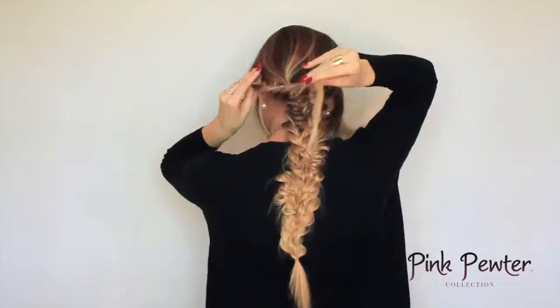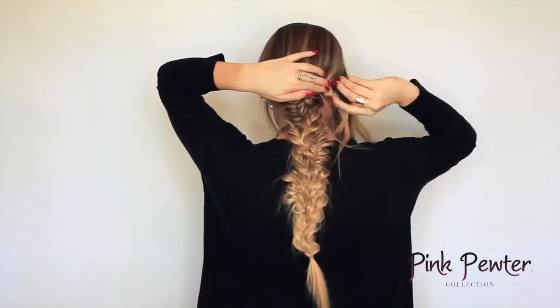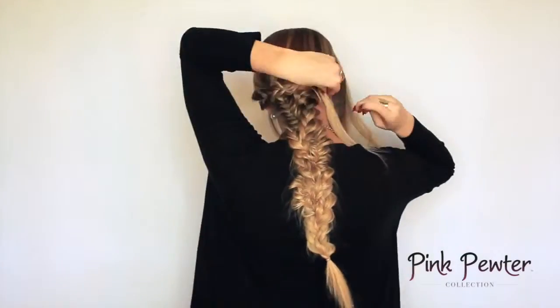Next, start braiding the sections on the side — just a regular three-strand braid, stretched out. These are going to cover the elastics that are holding in the bottom braid.